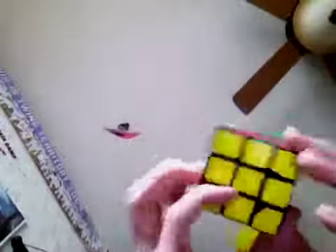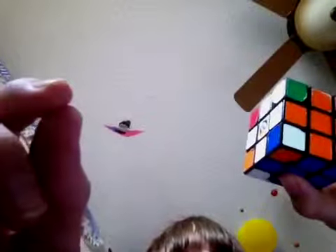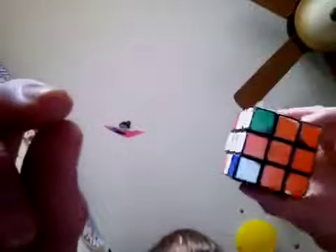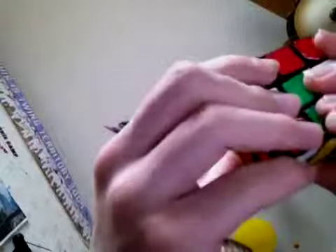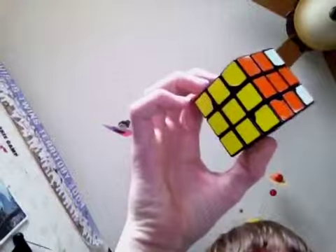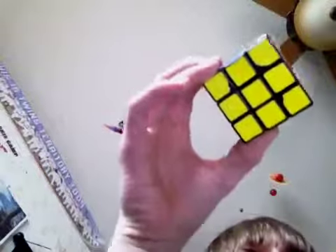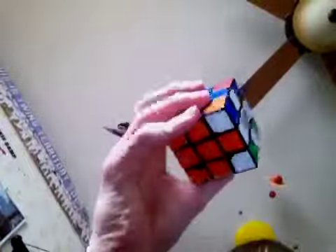Now you just have the corners left. Let's say you had one in the right spot and three out of alignment — one is in the right spot, it's just not solved yet. What you have to do is put that piece in the bottom right corner and do: up, right, up inverted, left inverted, up, right inverted — at most you'd have to do that three times to get all the corner pieces in the right position. I had to do it one time and now they're all in the right position.